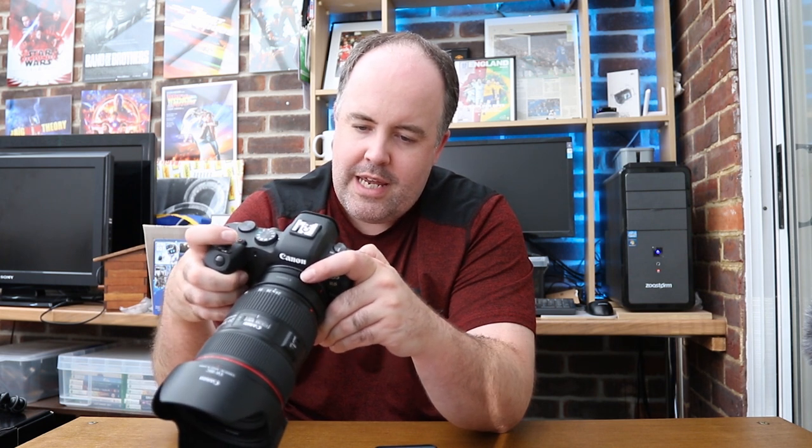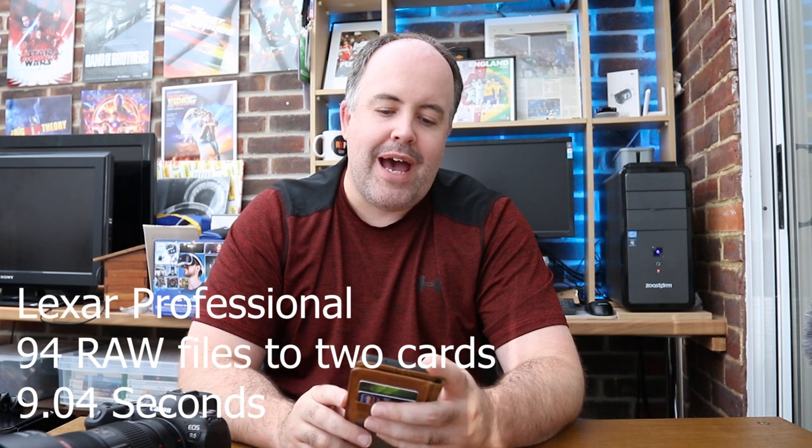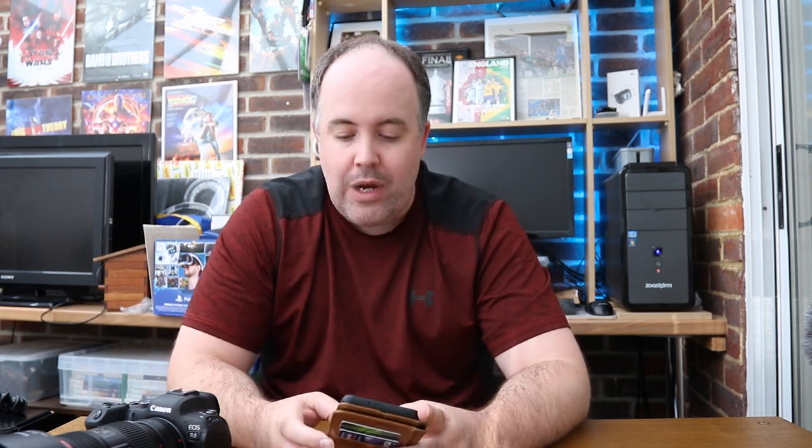Final test: a massive RAW burst to both cards with the Lexar Professionals. I fired off 94 frames of RAW images recording to both memory cards simultaneously. That took 9.04 seconds to clear the entire buffer. 94 frames RAW to both cards in just over 9 seconds — that is seriously impressive.